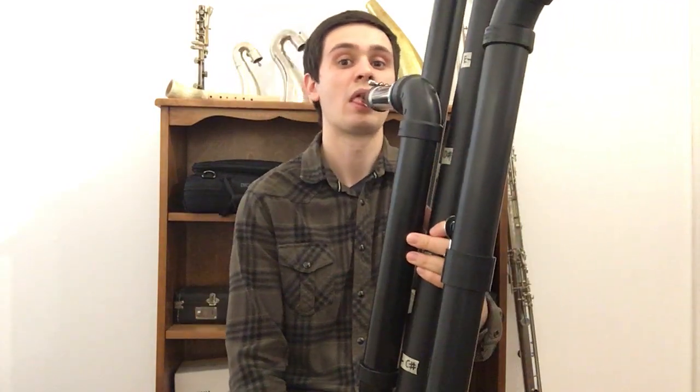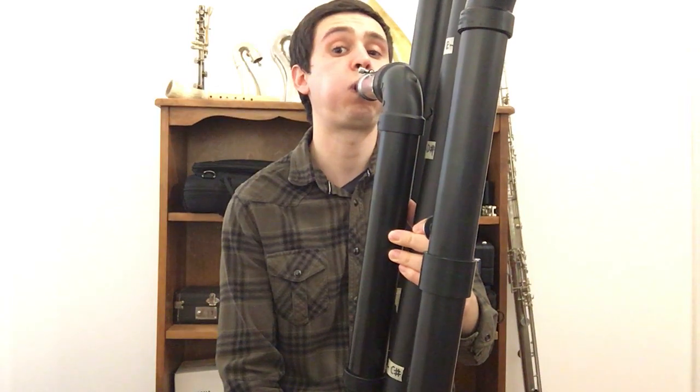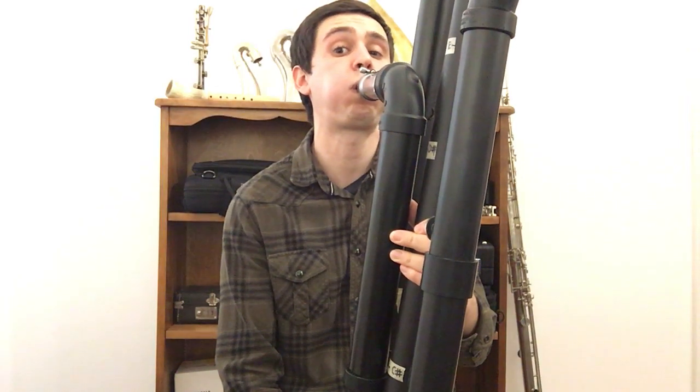Let me play a scale of every note that I can currently play on this instrument, not including the ones in the upper register. So you can see the instrument is really starting to come together, and I'm very happy with the progress so far.